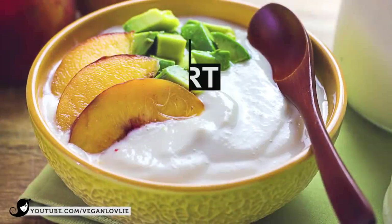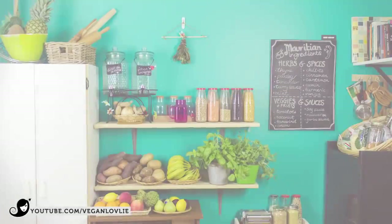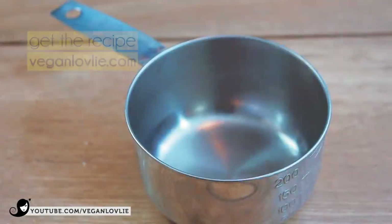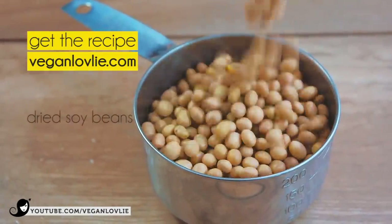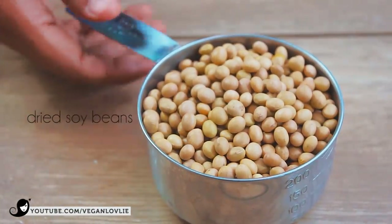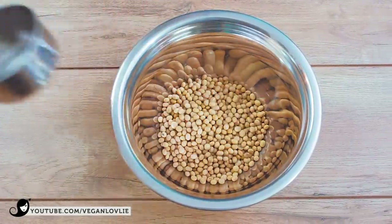It's Tinoo Jahia from Vegan Lovely. Welcome to our lovely kitchen where we cook up simple, delicious veggie meals. I've already shared this recipe a few weeks ago on the blog at veganlovely.com. The direct link to the printable recipe is in the description. I thought you might appreciate a video to help you along with the step-by-step process.